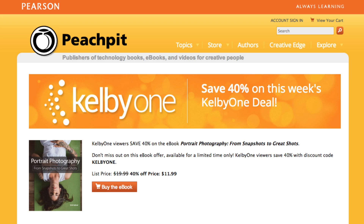It's time for an e-book deal from PeachPit. Go to peachpit.com/KelbyOne and enter the code 'KelbyOne' to receive 40% off. It's important to keep learning as a photographer, and PeachPit lets you do that at a great discount.